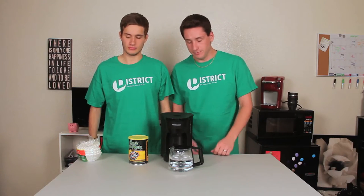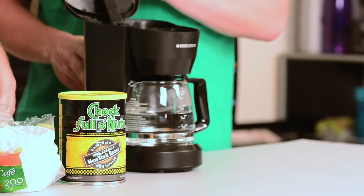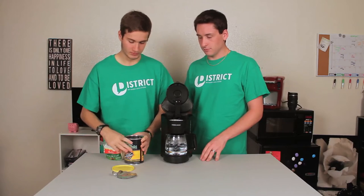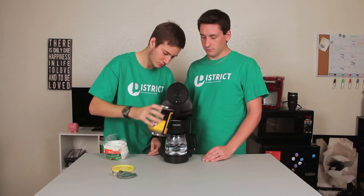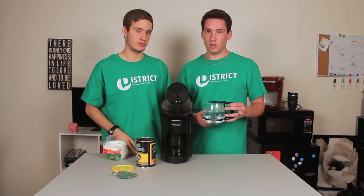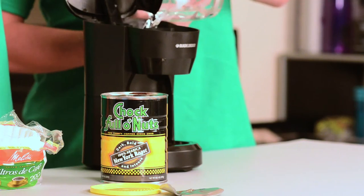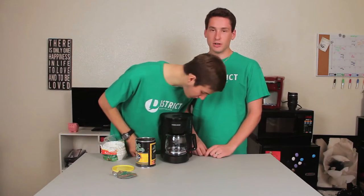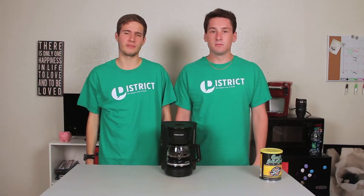First off, let's start by making the coffee. We gotta get a filter out. Open your coffee pot, stick the filter down in there, and if you don't have a scoop, just kind of pour some in there. Next, add the water into the back chamber of your coffee pot or where as directed. Close the lid and turn it on. Once your coffee is made, pour it in a mug.